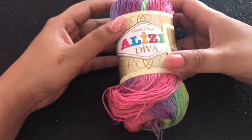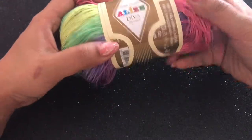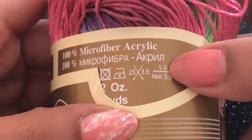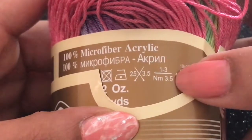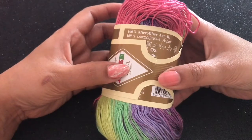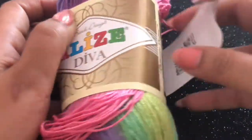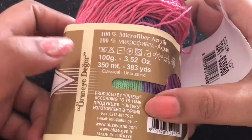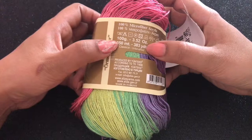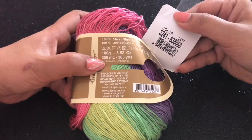The next requirement to do any kind of crochet is the yarn, obviously. I prefer using Elise Diva yarns that are made in Turkey — this is my personal preference. If you see the sticker, you'll get to know the details of what kind of hook to use. Here it says 1 to 3 sized hook, and these are 100% microfiber acrylic with silk effect. When you buy any yarn, check how many grams it weighs — 100 grams — and how long it is — 350 meters. All details regarding the yarn will be mentioned on the sticker.